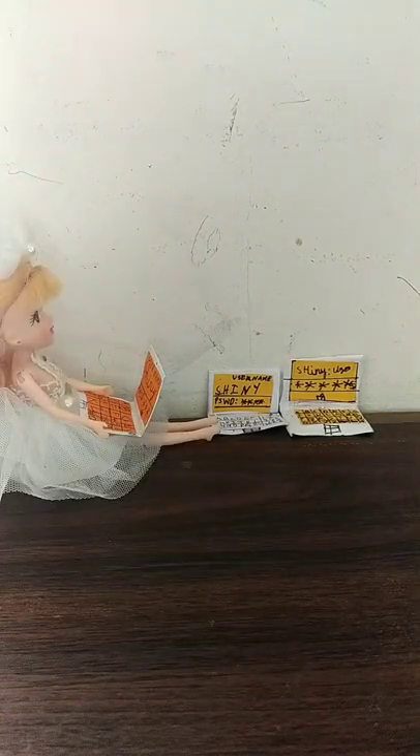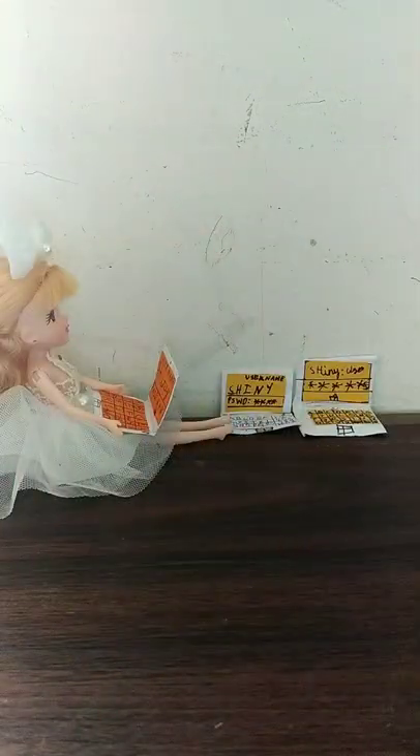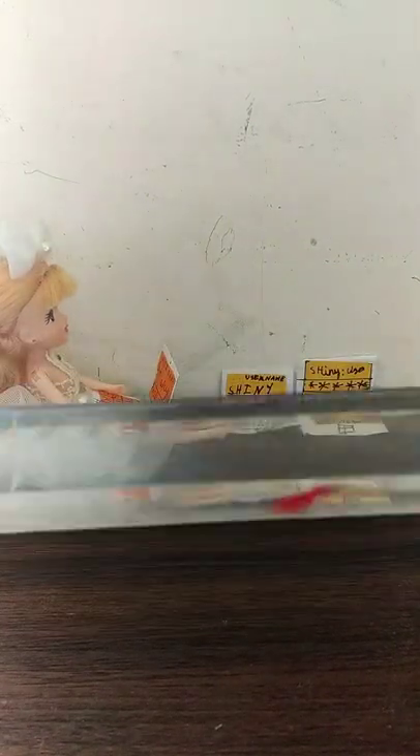Next, what we need is glue and color paper. Now why do we need color paper? We need it to decorate the screen and also the keyboard — this is optional. We also need scissors and a scale.